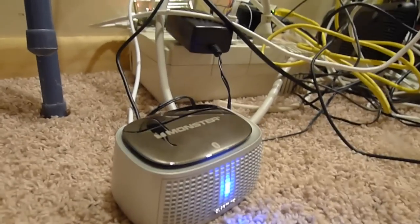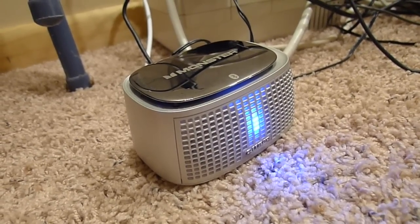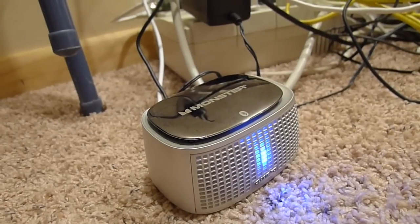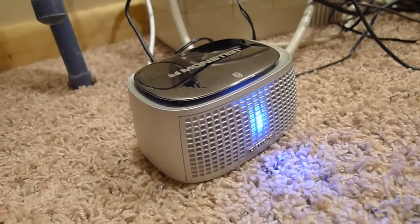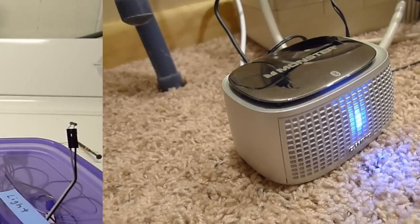I have a speaker connected to the Raspberry Pi that's sitting down there. Right now the water leak sensor is sitting in water, so I'm going to constantly get this alarm. It's saying 'laundry room overflow' — that's what the audible alarm sounds like.